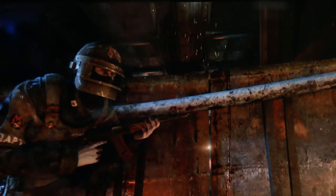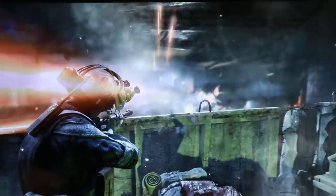This Metro Last Light benchmark is extremely violent. I don't condone this level of behavior. Although fun and semi-glorious, it's very violent. Who the hell am I kidding? I approve.